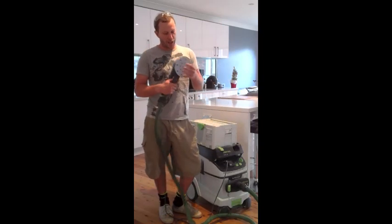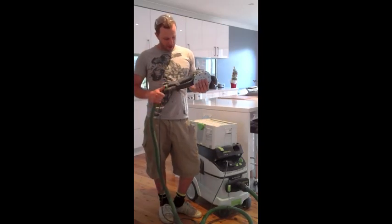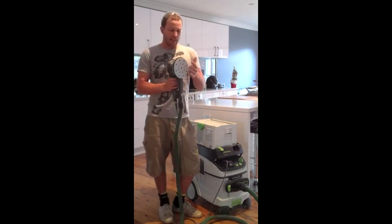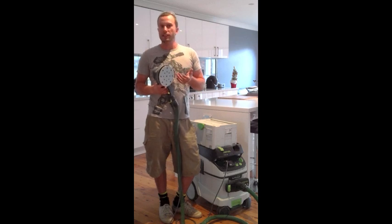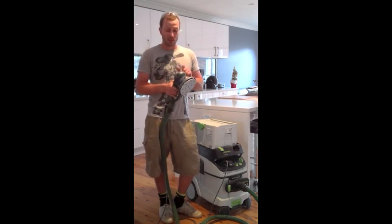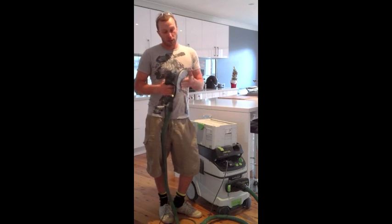Hey guys, today I'm going to show you my favourite Festool tool, the Festool Rotex 150. As you already know from your research, you've probably found out that it sands timber — it's a fine sander and coarse sander — and it's also a polisher.